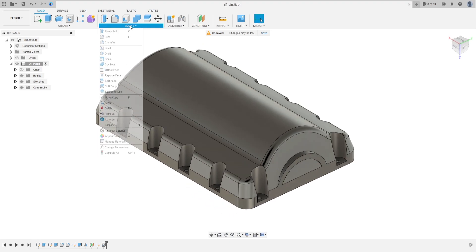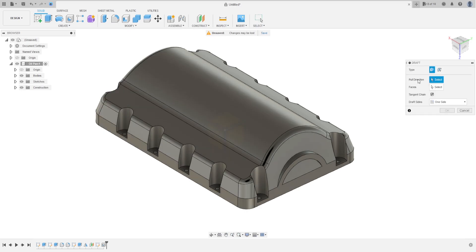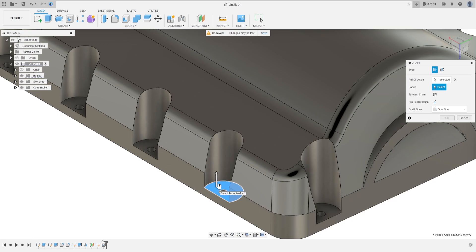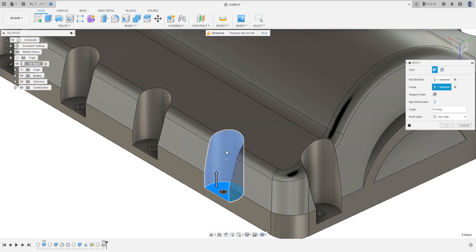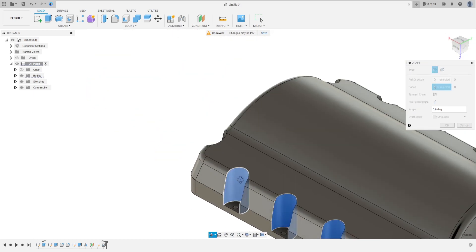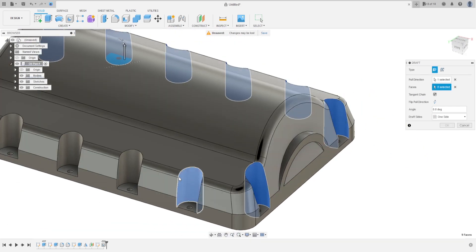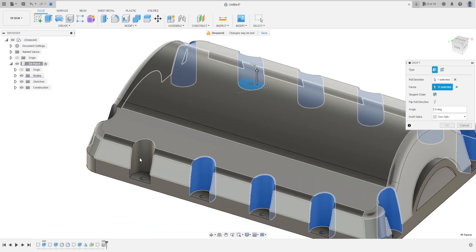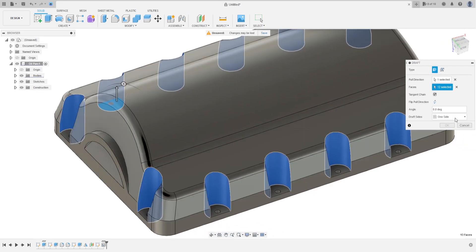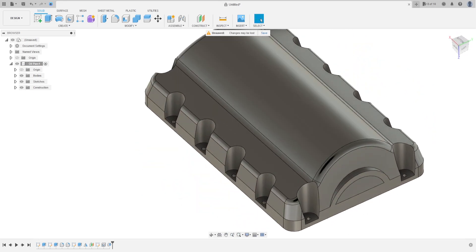Now go to Modify, select Draft. The pull direction is this face here, and for the faces select all the faces of the hole. The angle here is 4 degrees. Press OK, that's OK.